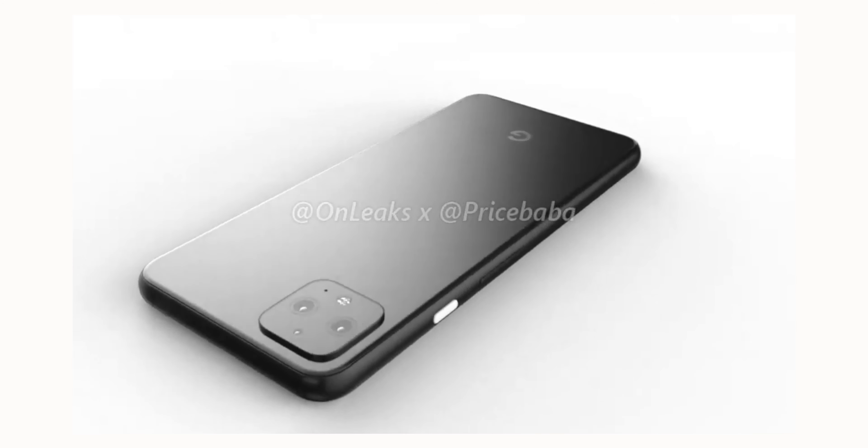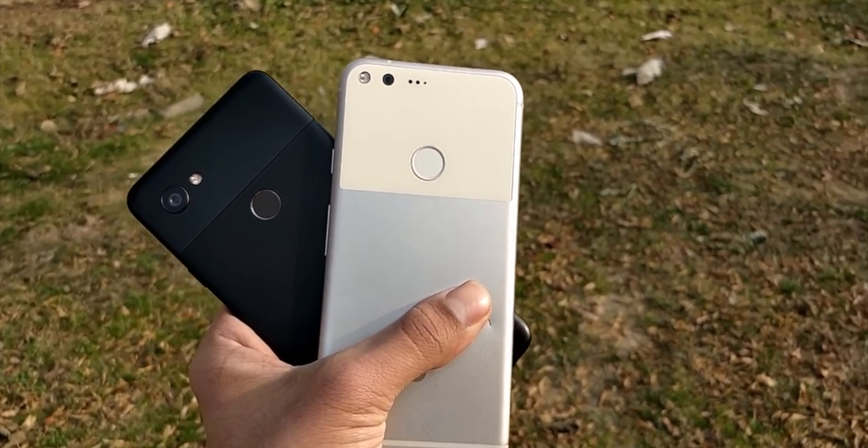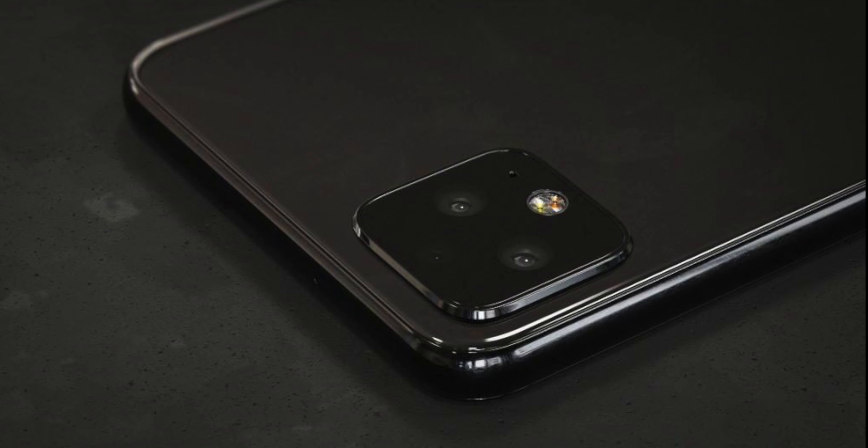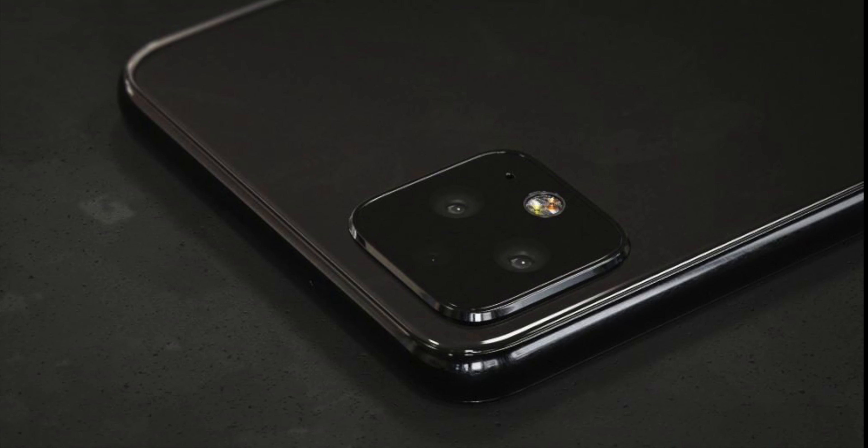Talking about the rear side, the smartphone's rear panel will allegedly be made using glass and come with a monotone design, meaning Google is finally getting rid of the two-tone color back.